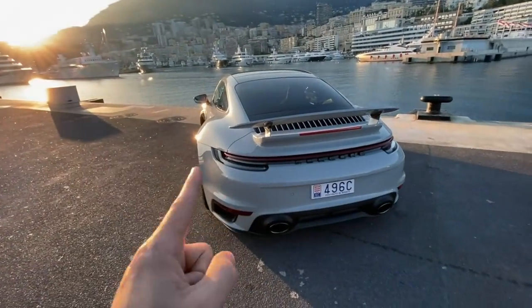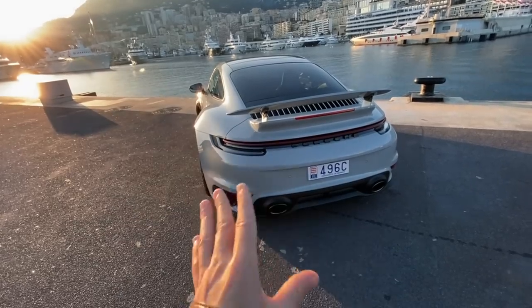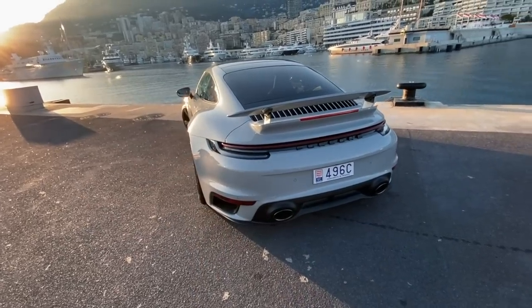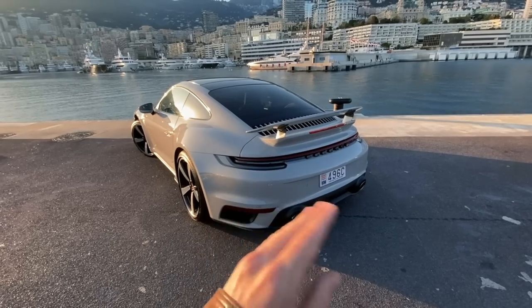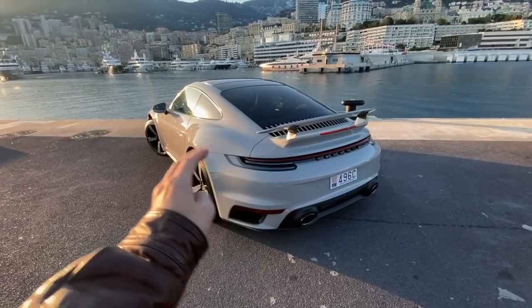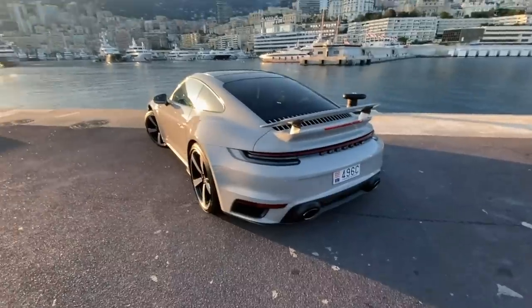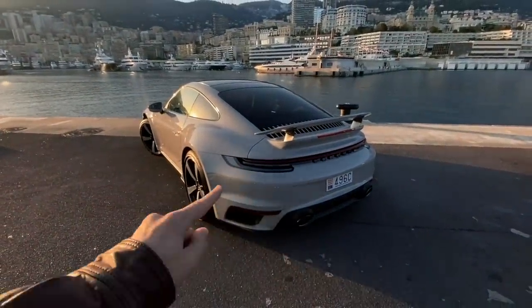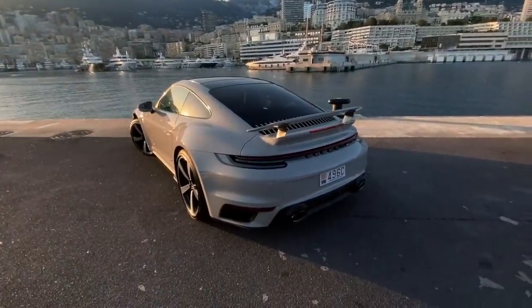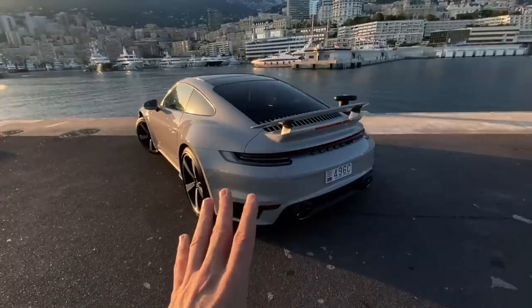It's a light gray 992 Turbo S with some really cool funky options. Let's start from the back and work our way forward. Now, how wide this car is — even though it is two centimeters wider than the 991.2 — it's actually less noticeable compared to the standard Carrera on the 992, because all of the standard Carreras now have the four-wheel-drive wheel arches.